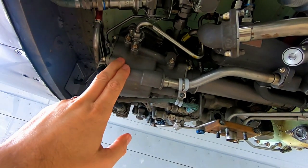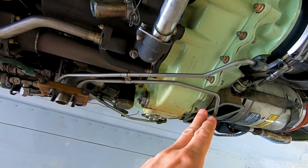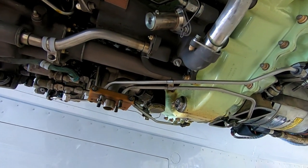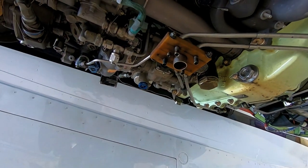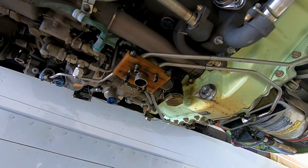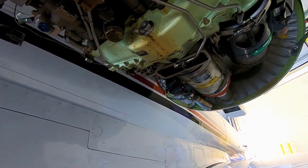Moving back, they call this the tower shaft, and basically this has got the gear that goes up into the N2 section of the engine — that's what turns the gearbox. Or if we're starting, it goes the other way and turns the engine to start things up. We've got some vent tubes down here; every now and then some oil drips out of those, and that's normal.